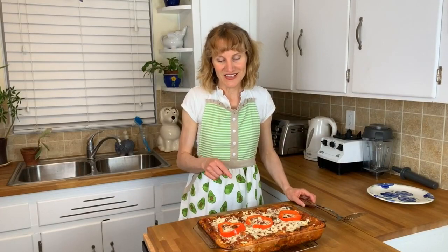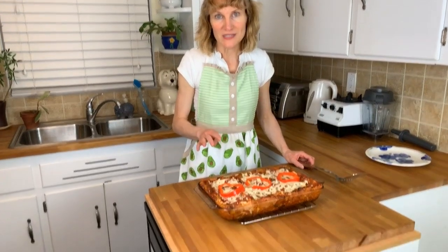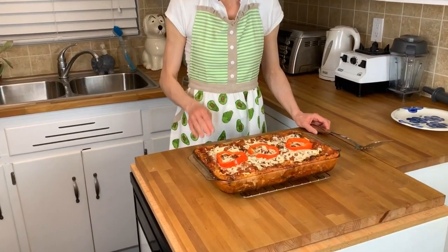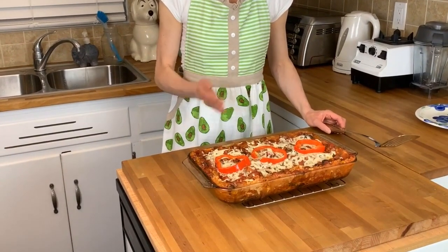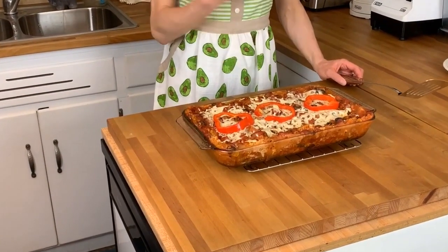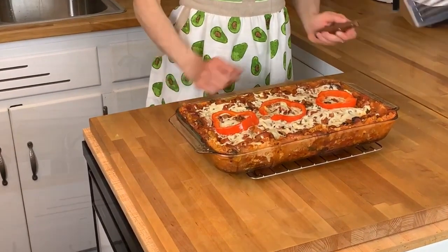I just took it out of the oven — it was in there for 40 minutes with the tin foil and then 10 minutes without. It's done and I can't wait to dig in. I'm going to let it cool for a little bit. Lasagna is always better the next day because it firms up and the flavors mix together, but here I go.